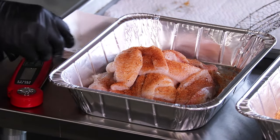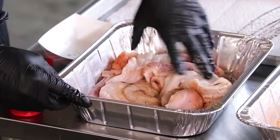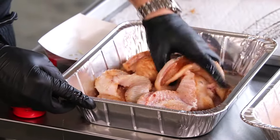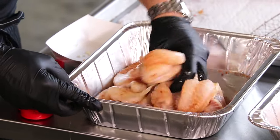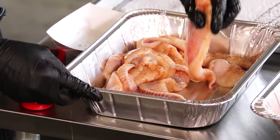Add about a teaspoon of that in there. The dredge we have here is kind of a Cajun style dredge — there's some cornmeal, flour, cayenne pepper, paprika, and some chili.